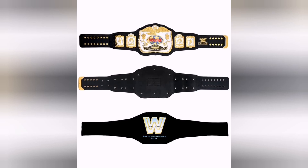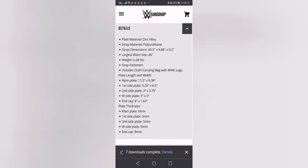But apart from that, it's an outstanding belt. Let's check out the stats — the main plate is 6mm, and the side plates are 5mm as well. So this is a really chunky, really nice bit of metal.